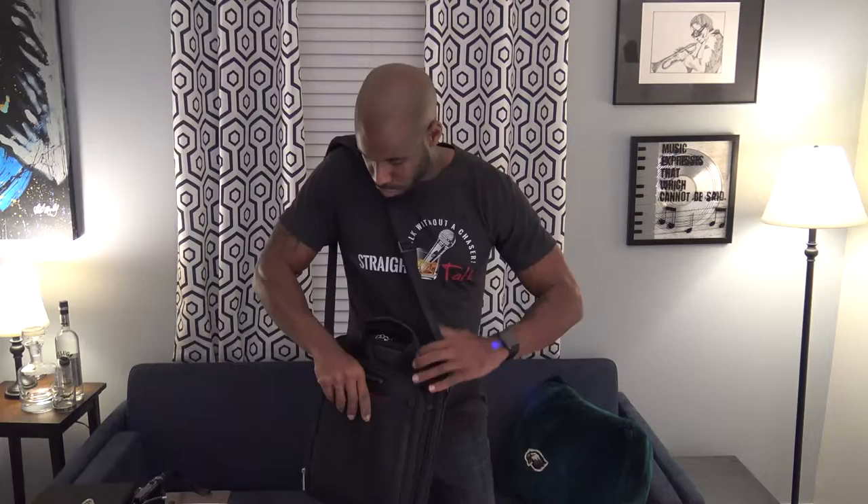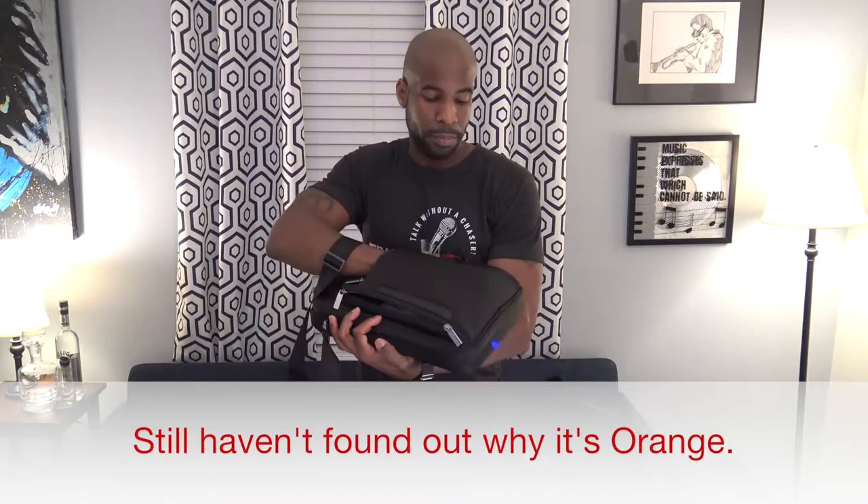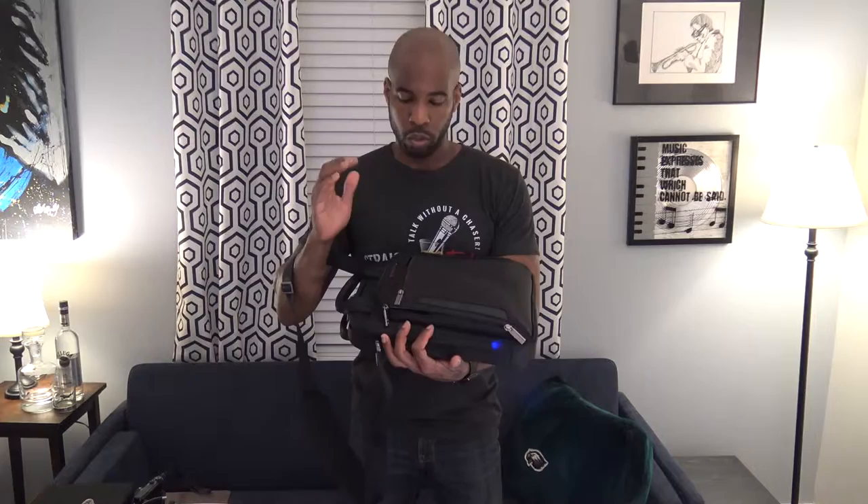The front zipper pocket is just one big open pocket — nothing special, but it's orange. I've been trying to figure out why it's orange; it made me think of brands like Tumi whose pockets are red and shield against RFID, but this pocket is just orange. It's a very big pocket to store whatever you need — pens, pencils, camera, keys.